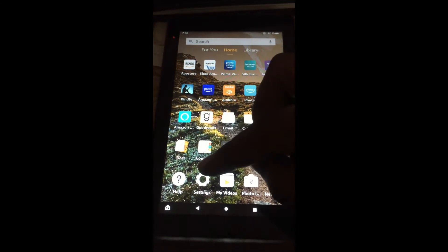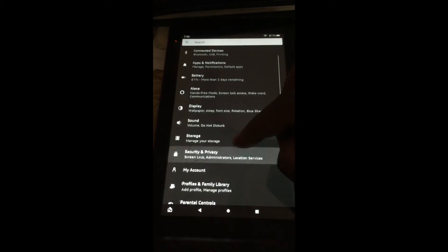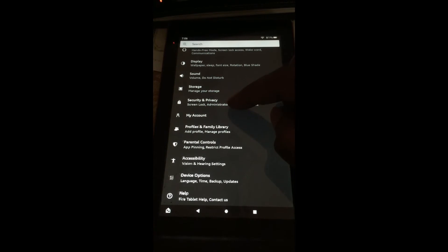The first thing you want to do is tap on Settings. Once in Settings, you are going to scroll down until you see the option Security and Privacy.